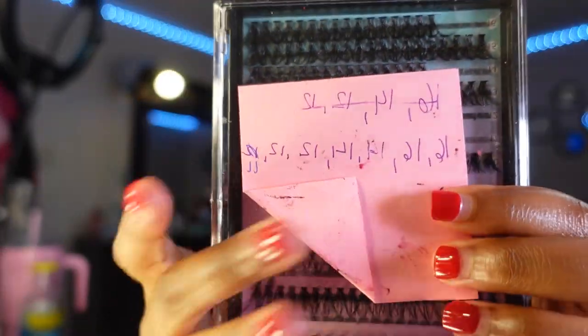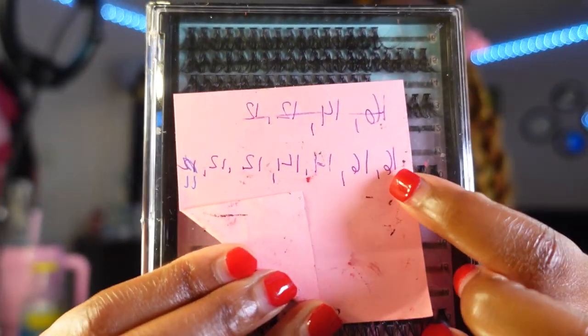I'm trying to figure out if I should put these new lashes on that I just got. These are more natural-looking lashes, compared to the ones I have on right now. I even have sticky notes about the length I use for each lash — it's so funny. Should I put on these new lashes? Do I have time? I mean, I have time, I'm gonna make time.